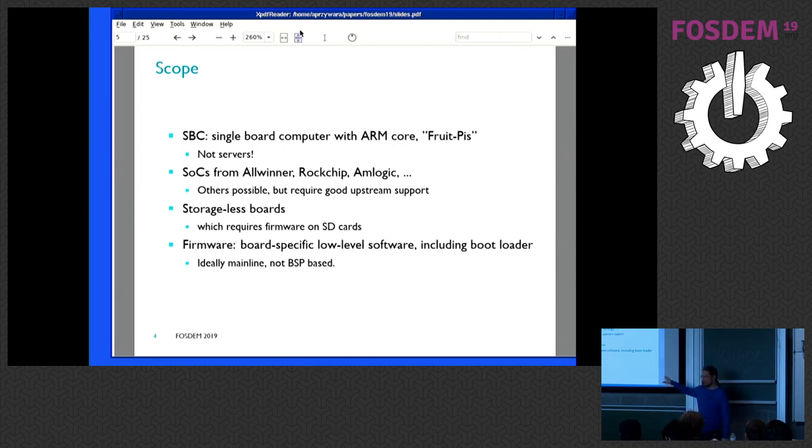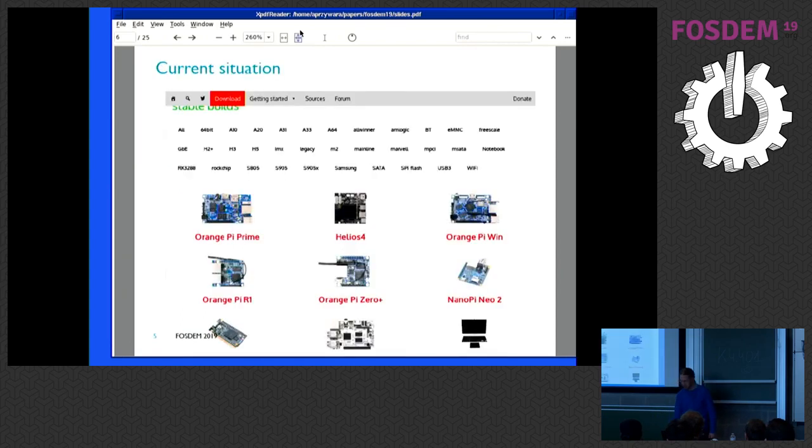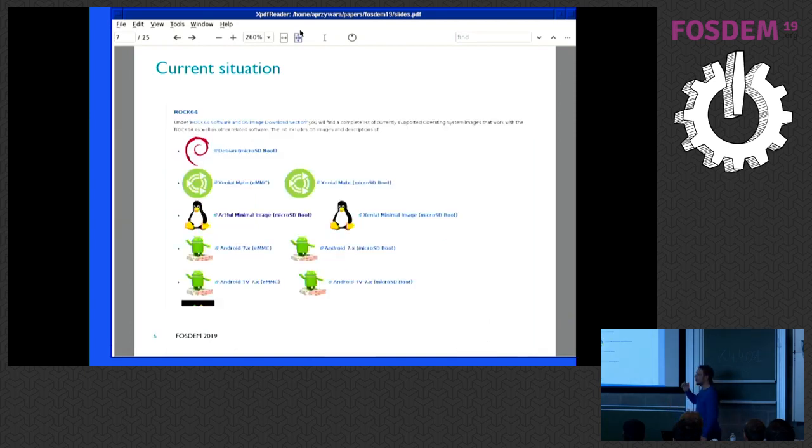And mainline — I don't have the time to deal with all this BSP stuff. So what's the current situation? This is the Armbian download page, that's from last year so it looks fancier this year. This is one distribution, and you have tons of boards — that's just 10% of it or something. As you can see, you have Orange Pi Win, Orange Pi Zero, Orange Pi R1, Orange Pi Prime — so you don't just have an Orange Pi. You have to be careful which exact board you have.